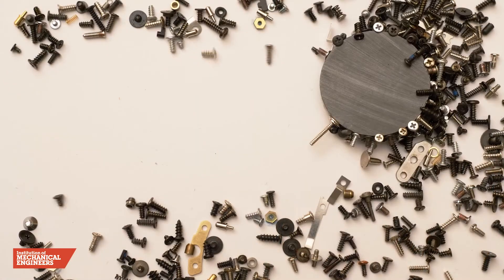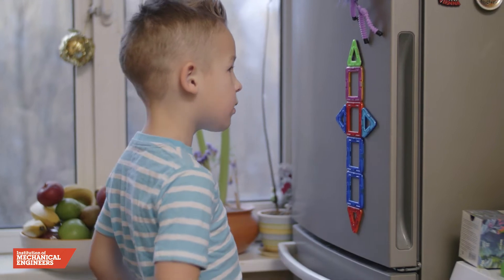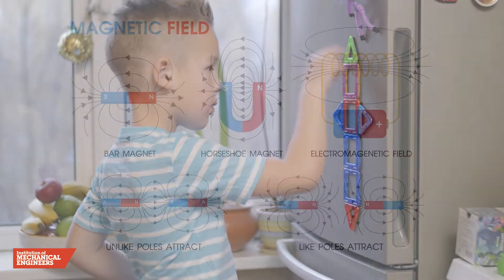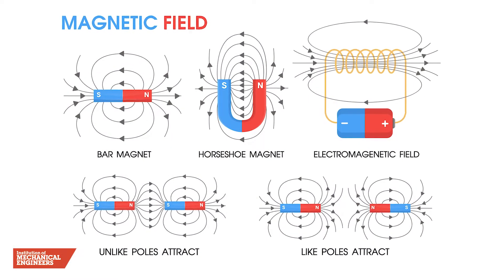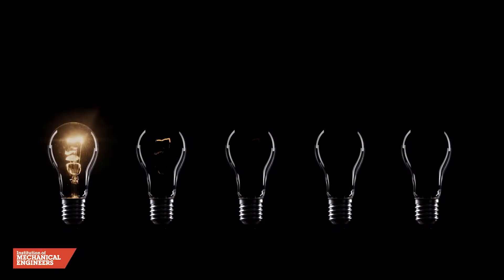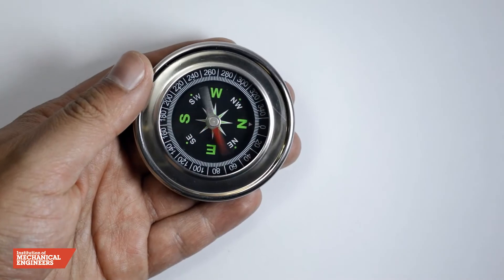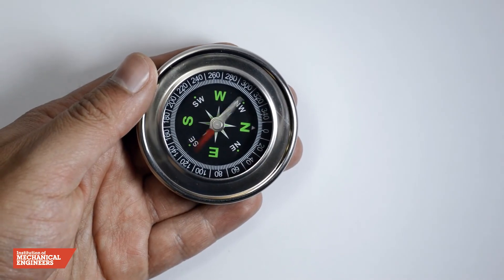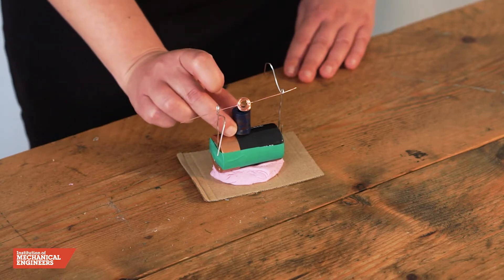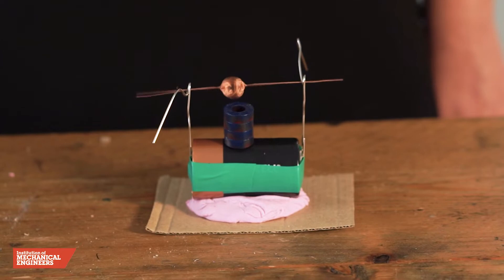Inside an electric motor, the attracting and repelling forces of magnets create rotational motion. If you've ever played with magnets, you know about the fundamental law that opposite poles attract and like poles repel. The electric current flowing through the coil in this model produces a magnetic field that interacts with the magnetic field of the ring magnet. The magnetic forces between the coil and the ring magnet are what make the coil spin at high speeds.